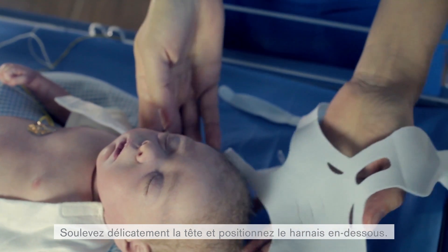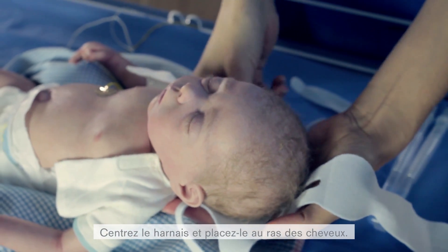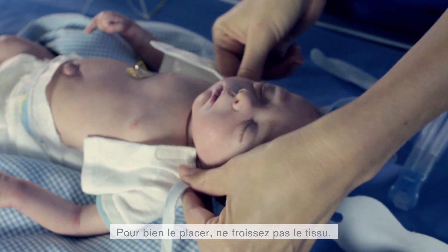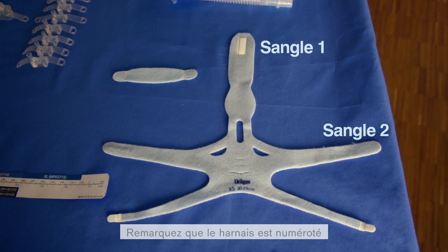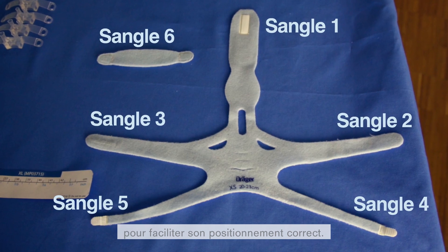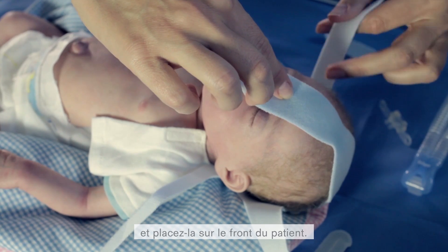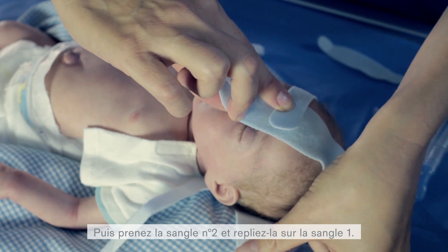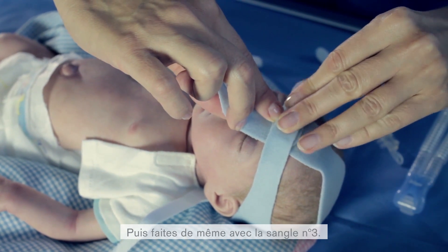Gently lift the patient's head and position the headgear underneath. Ensure that the headgear is centered and positioned directly on the hairline. For best positioning, avoid wrinkling the material. Notice the headgear is labeled with numbers to help assist you in securing the accessory correctly. First, take the middle strap, number 1, and put it over the patient's forehead. Then take strap number 2 and fold it over the top of strap 1. Then take strap number 3 and do the same.